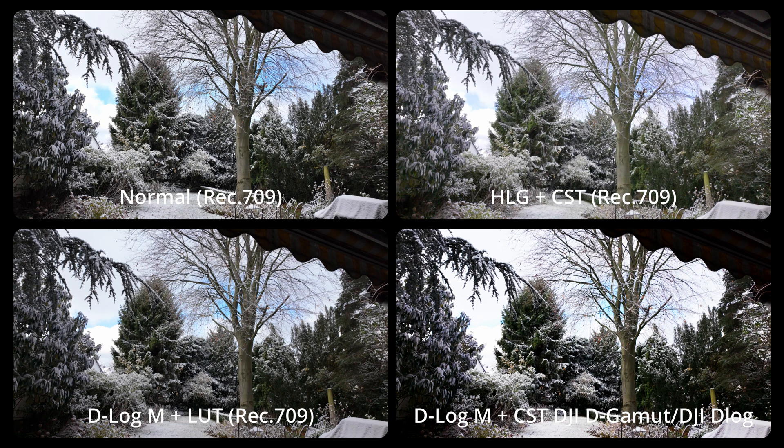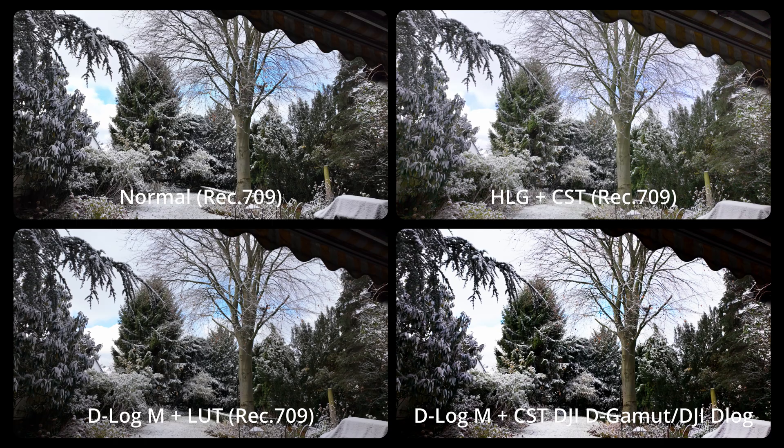While the result looks terrible — the white is too bright, the black is too dark, too much contrast — that's no solution.